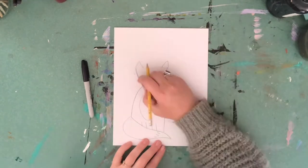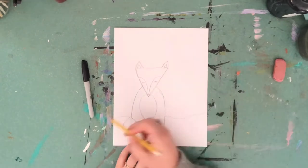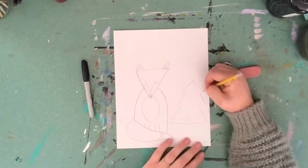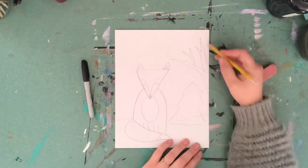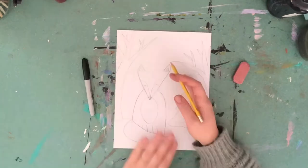I'll then move on to the trees in the background and my sky. Once I've completed the fox I will go ahead and trace and erase my drawing with a Sharpie. Once you're done tracing and erasing you can move on to coloring.